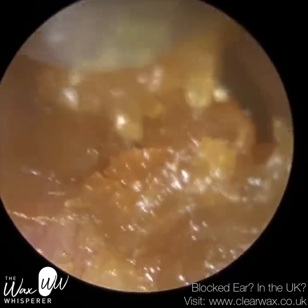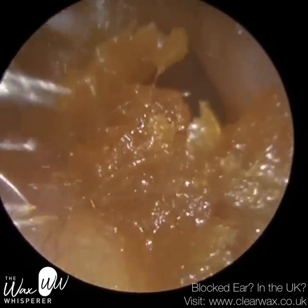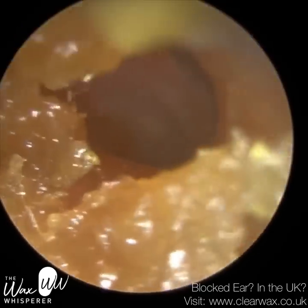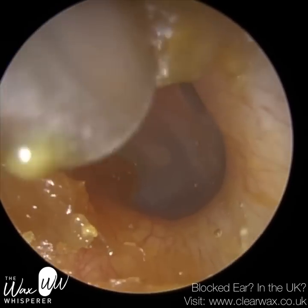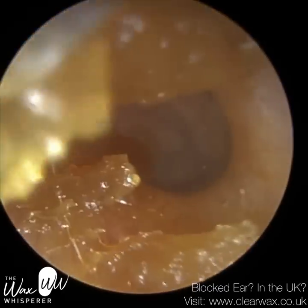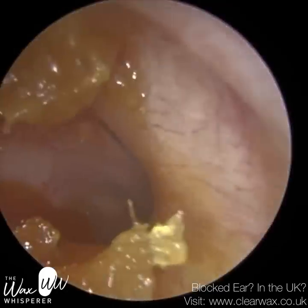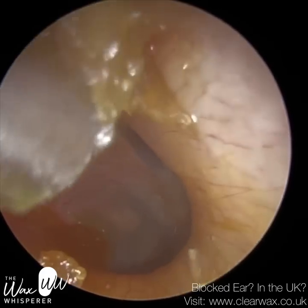Of course you can tilt your head to the side, but assuming that hasn't worked, you can use one of two solutions: one part rubbing alcohol mixed with one part white vinegar. The rubbing alcohol bonds with the water molecules, homogenises into one new solution, and because alcohol has a lower boiling temperature than water it will evaporate very quickly. The problem is it can leave your ear a bit too dry — it can absorb too much moisture, even internal moisture from the skin cells — but it will hopefully get the excess water out.